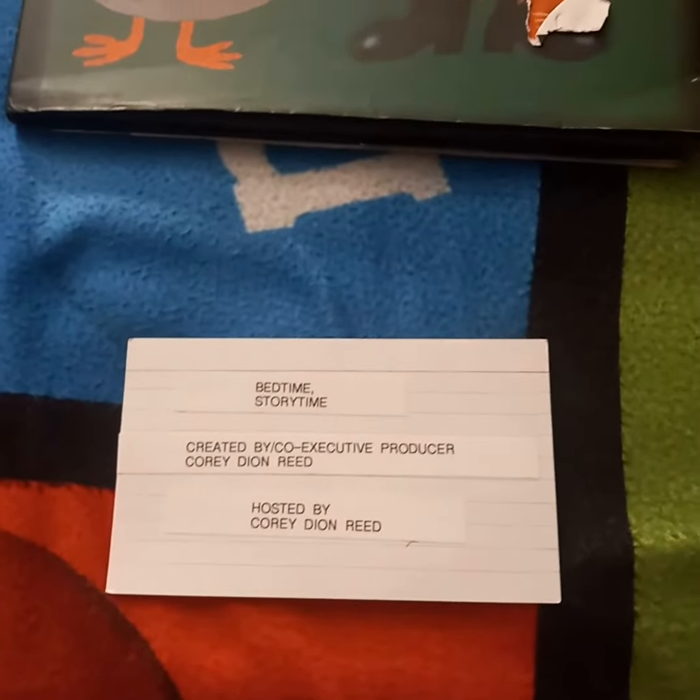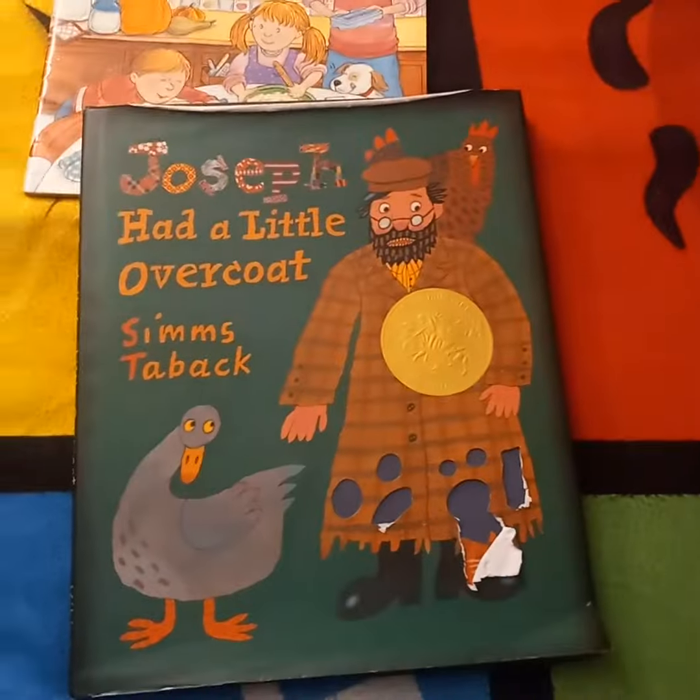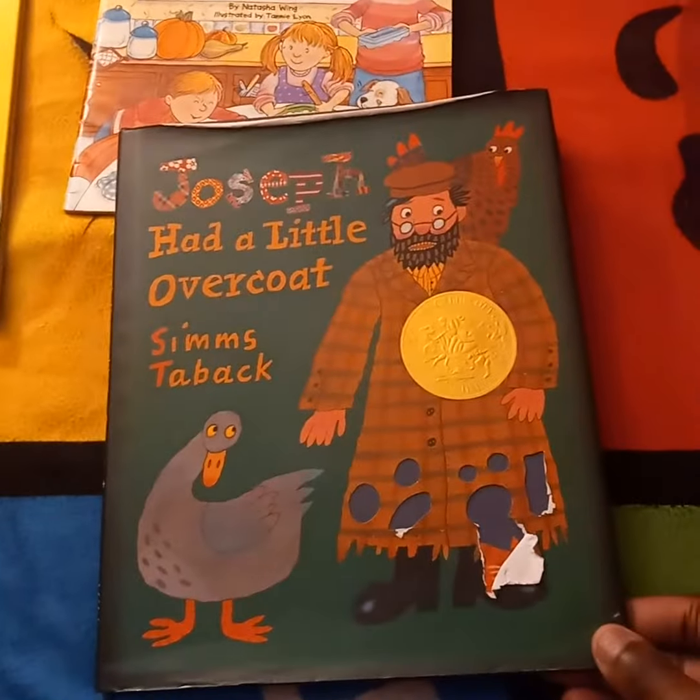Welcome back to the first season of Bedtime Storytime. Joseph Had a Little Overcoat by Simms Taback.